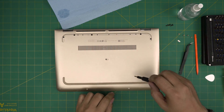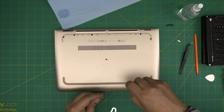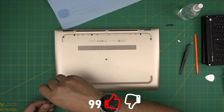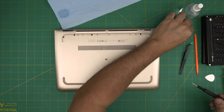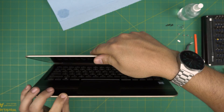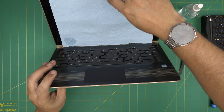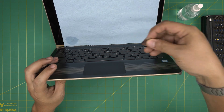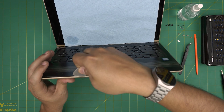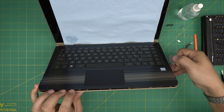Next, remove the chrome screws — again they're all the same size and height. Once all screws are removed, we're going to open up the laptop. Grab the opening tool and stick it between the palm rest and the bottom cover, then twist it — you'll hear clicking sounds. That's what you want to hear, as we're releasing the bottom cover clips.